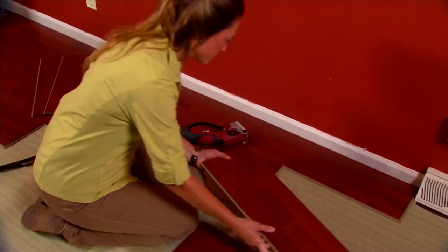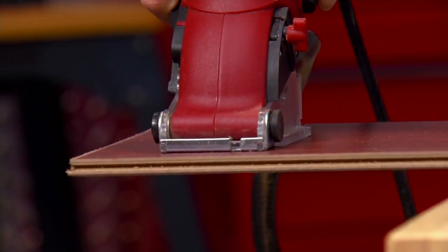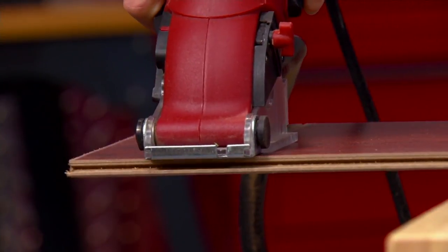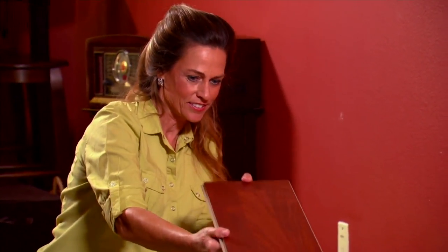The Roto-Razor is a 7-in-1: it's a hand saw, a hack saw, a circular saw, a jigsaw, a band saw, a miter saw, and a tile saw. It all comes in a really nice case, so it's really nice for gift giving.